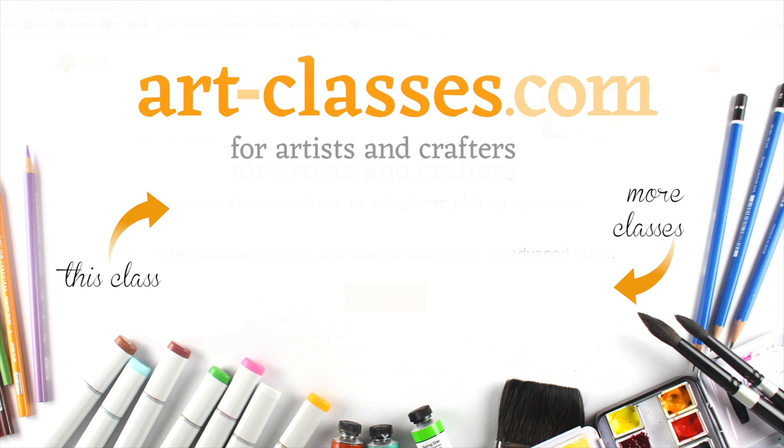You can watch the playlist to see previews of more classes at art-classes.com, and use the links in the description below to go to the website and see more about the specific class. I will see you in class!